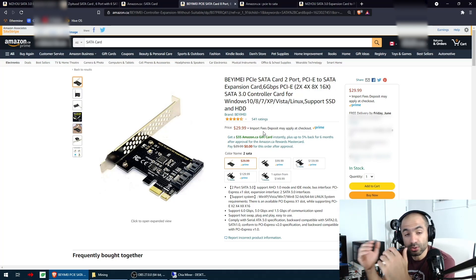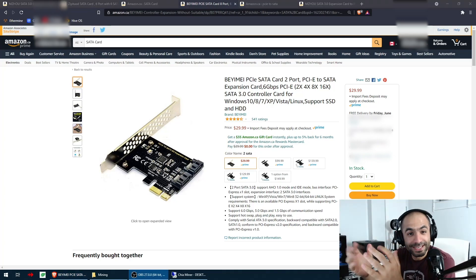To sum it up: we looked at a PCIe to SATA card that allows you to add many more hard drives to your motherboard — quite useful especially if you're into Chia mining or farming. I've managed to add eight additional drives and I'm going to get two more cards to add four more. If your case takes less or more, look into what you need for that specific card. Thank you very much for watching — put any questions in the comments, and I'll see you in the next video!